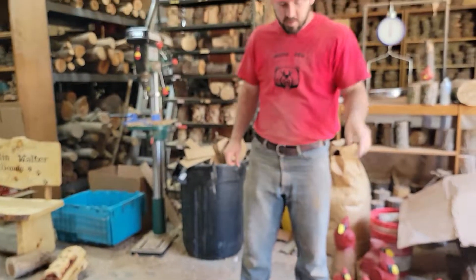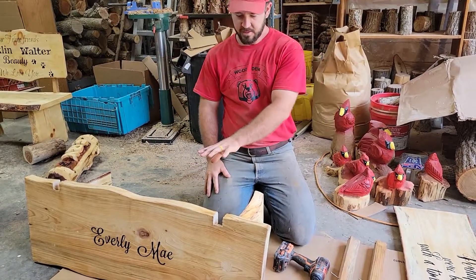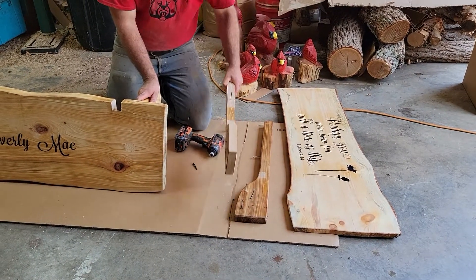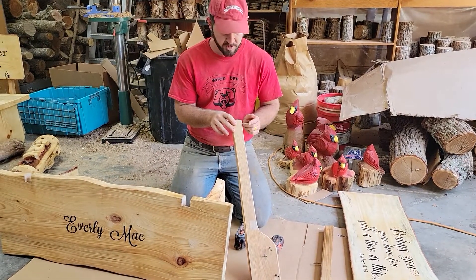So when you get your bench, it'll come apart in these few pieces here. You're going to have your two uprights, and the screws that you'll need — all the screws you'll need — are going to be stuck still in the upright.